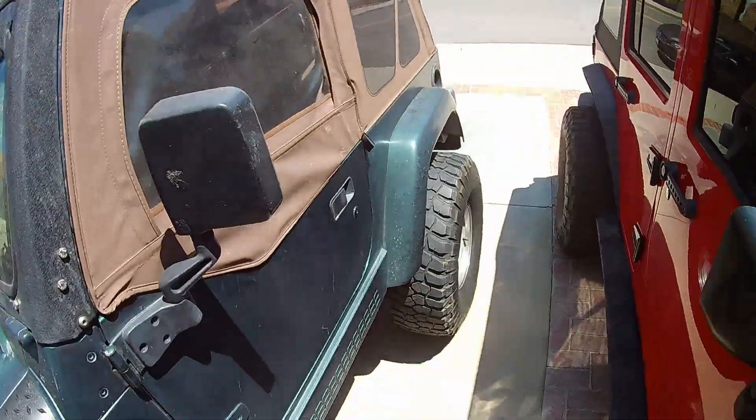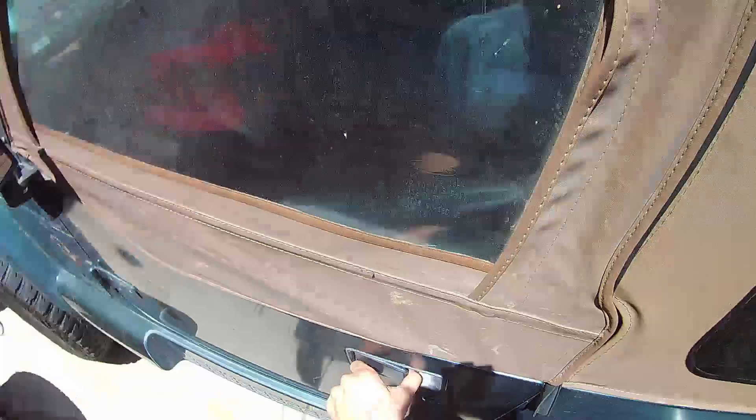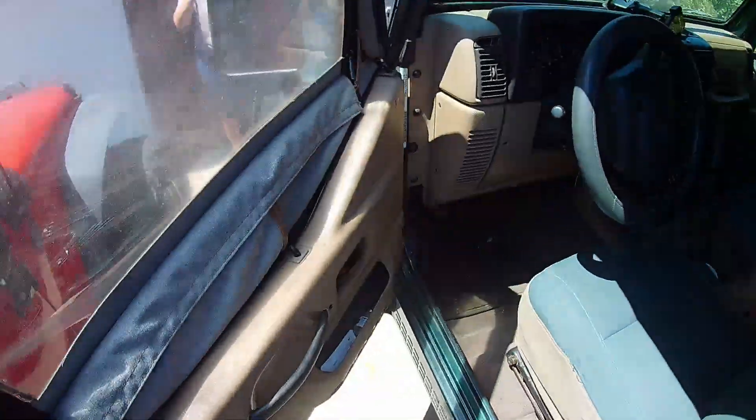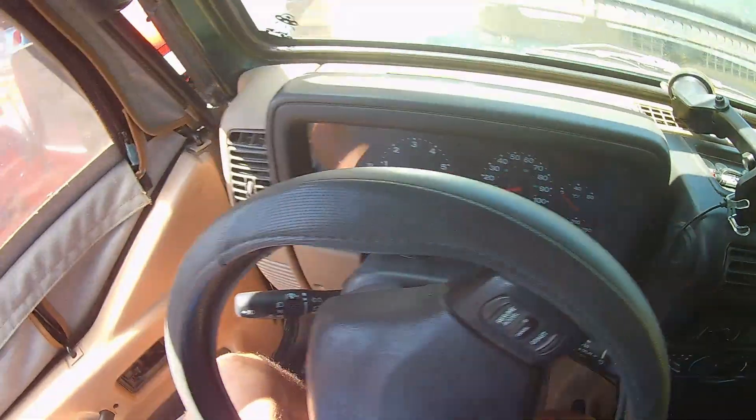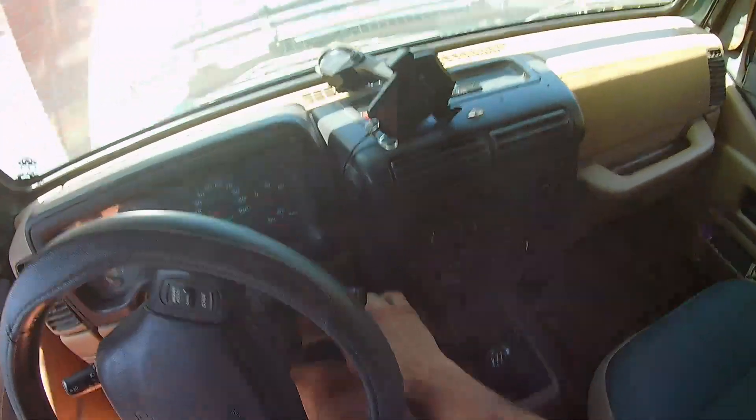So we went ahead and replaced it — the job takes about 10 minutes. The most annoying part is actually just removing that clip, but once you get past that it's all downhill. Now we're going to go ahead and start the Jeep and hope that it doesn't give us the misfiring issue. It's been about three weeks since we've started this Jeep, so we'll see what happens.